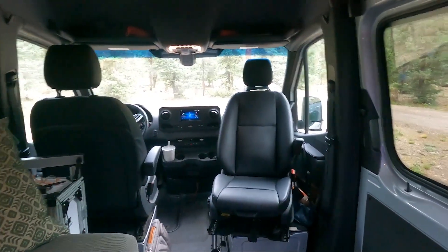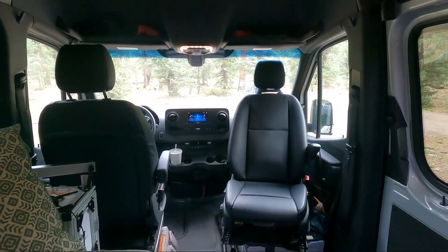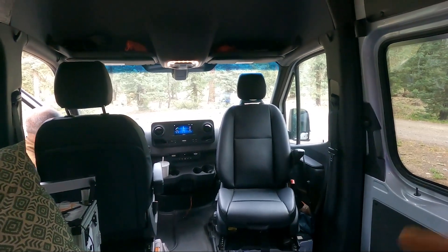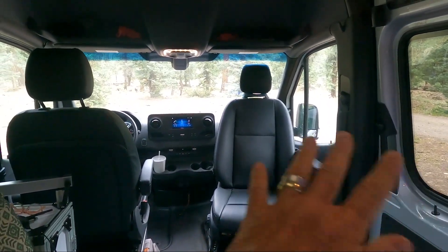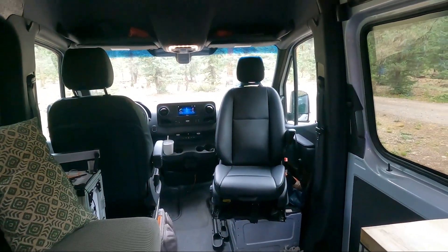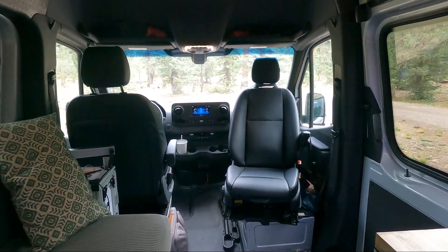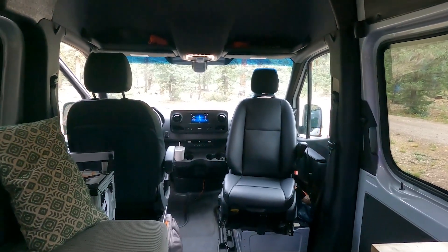Starting with the front of the van, we have swivel seats just like we did in our previous van. We have that seat facing forward right now because Bob needs everything in the right position for the Jeep lights and tow bar hookup. With the swivel seats, you get significantly more room in the van and another seating area for others to join you. It really opens up the space. I would highly recommend adding swivel seats if you're building out a van.